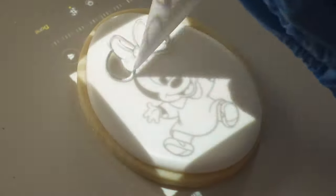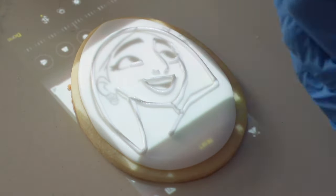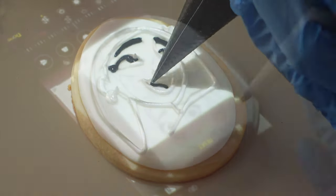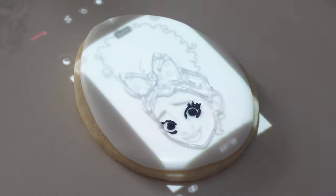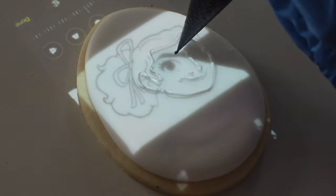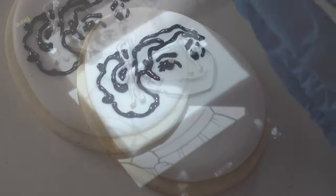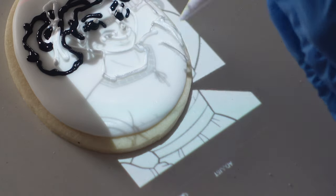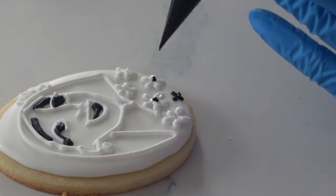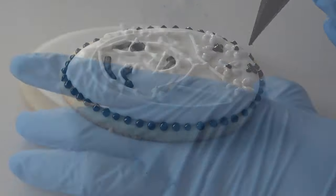What you're basically creating with these cookies is an edible coloring book. So keeping that in mind, I really made sure to look for images that were like coloring sheets. If you go for something a little bit more realistic, sometimes your projection can end up looking a little wonky. Realism is definitely not my strong suit, so I tend to look for simpler images, and if I want to add in more detail, I find it a lot easier to base the projection off a simple image and then add in the details later. I also go in and add in all the rest of my details with the projector off, because I can see things really, really nice and clearly.